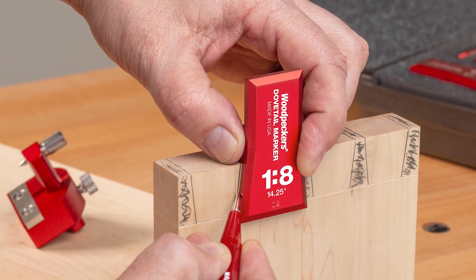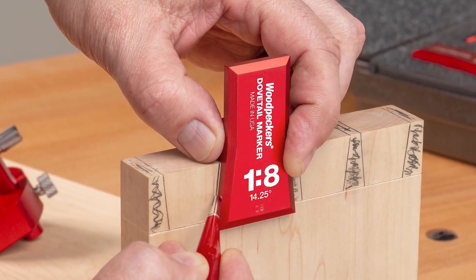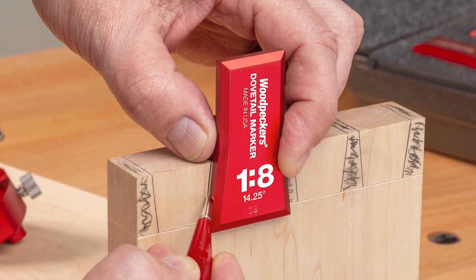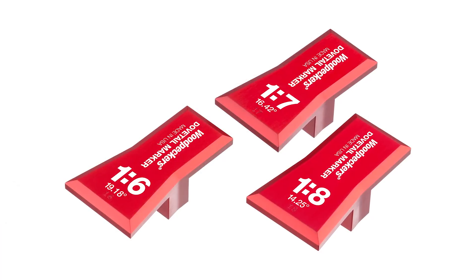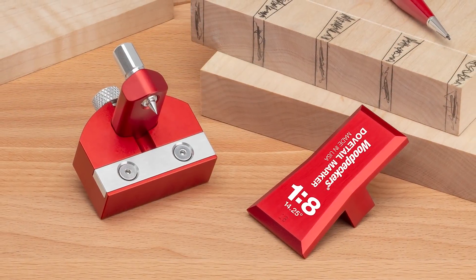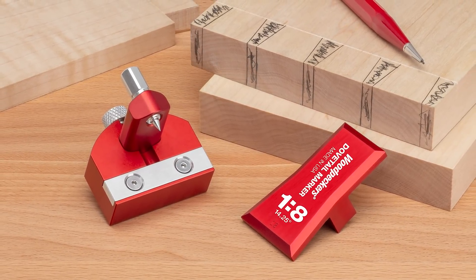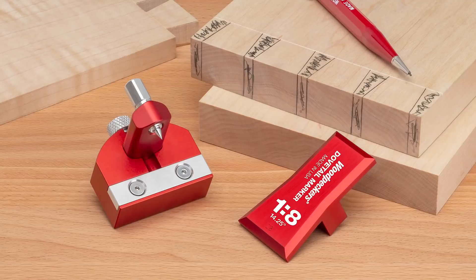The perfect complement to the joiners marking gauge, the dovetail marking gauges are precision machined from a solid billet of aircraft-grade aluminum and are available in three classic angle ratios. Paired with a joiners marking gauge, these tools are designed to perform flawlessly for generations of woodworkers to come.